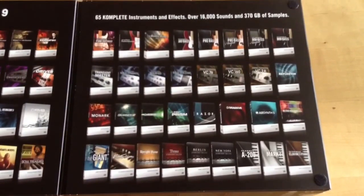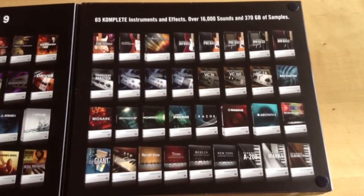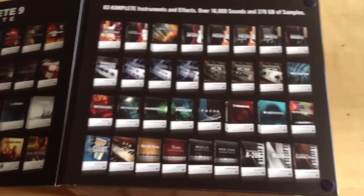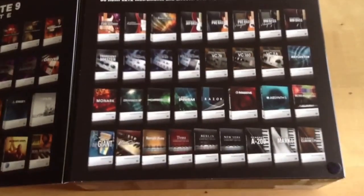65 instruments and effects, over 16,000 sounds, 370 gigs of samples. Nice. This opens up, this opens up, this opens up.